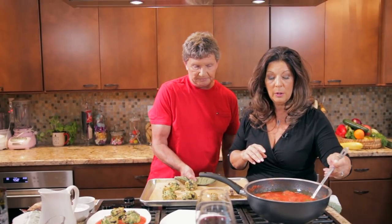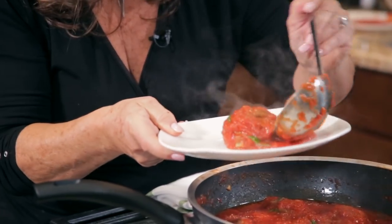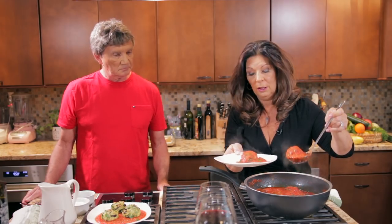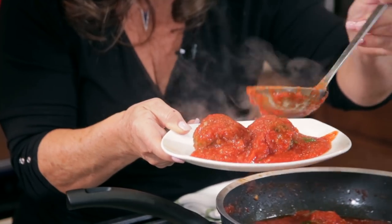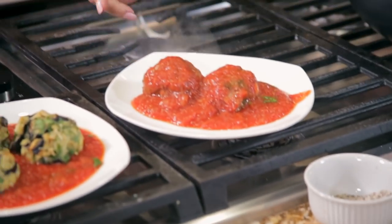Let's plate Grandma Ann's meatballs. Since we're both going to give this a taste, I guess we need two of these. This is one of your favorite things — I ask for meatballs all the time.